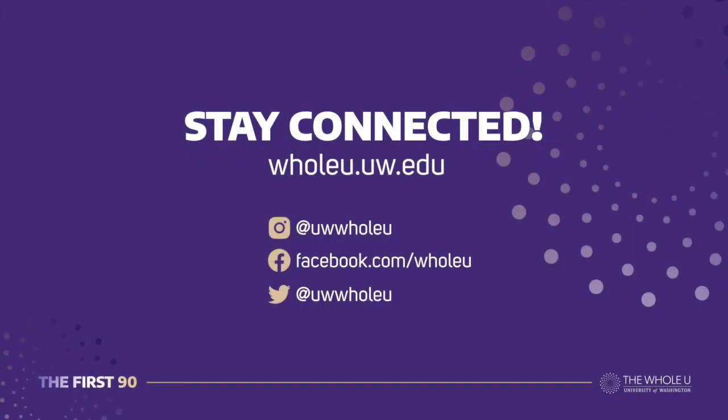Great job, everybody. Ciao, everybody! Bye bye!